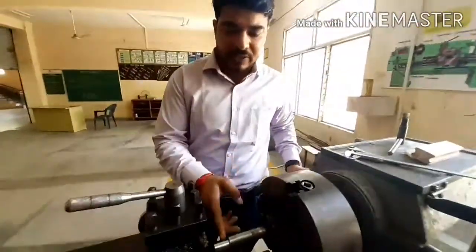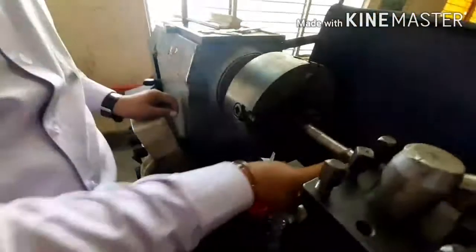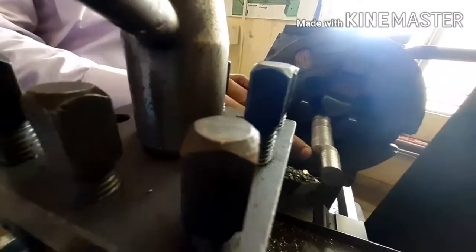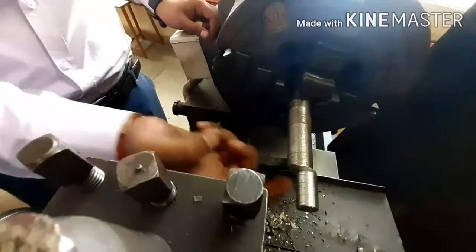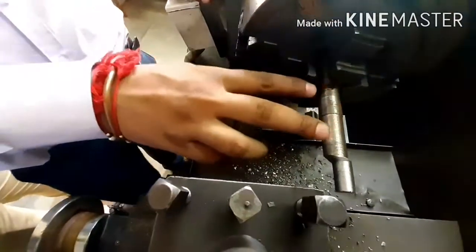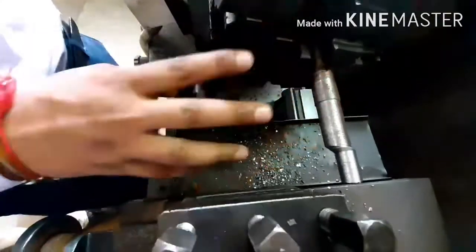You can see the finished part here. The center of the workpiece is now showing differently from the original center. The turning we have done has removed material off-center from the workpiece — this is eccentric turning. This is the best example of how an engine crankshaft is made. Thank you for watching this video.